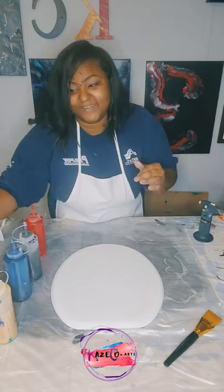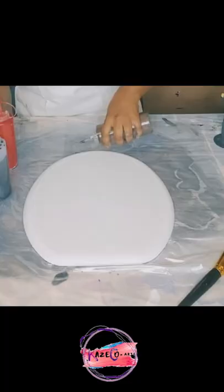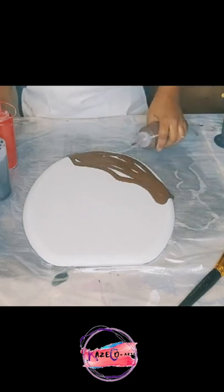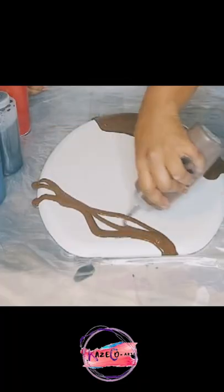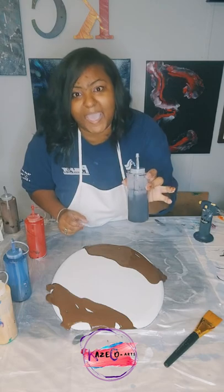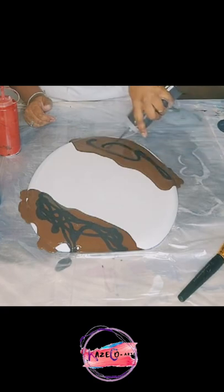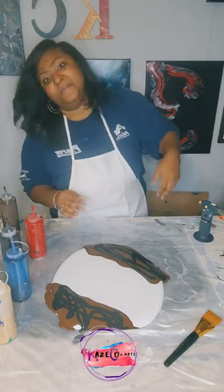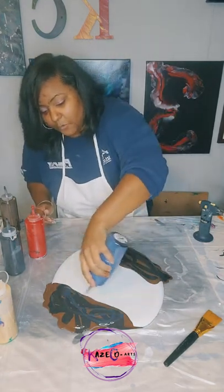I'm going to do it exactly like in my other video, starting with the Van Dyke brown. I'm going to layer up this Van Dyke brown on both sides, then on top of the Van Dyke brown I am going to add black. And then a color you guys probably wouldn't have thought of to go together — I mixed up royal blue — so let's go ahead and add this royal blue in here.